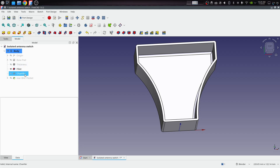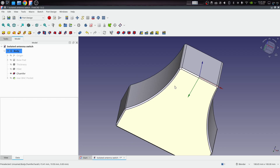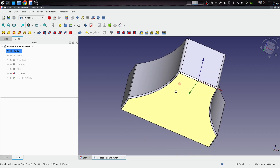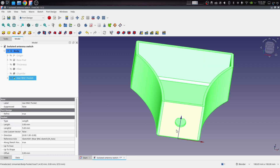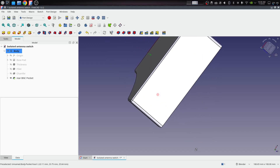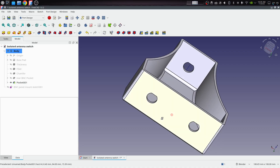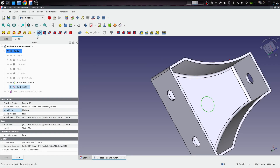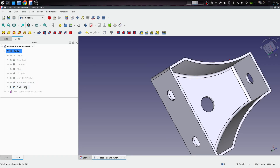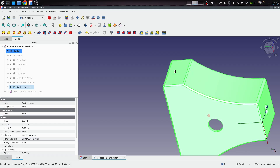I also did a one millimeter chamfer on the bottom edge — that just takes the sharp edge off the part, which is a comfort thing when you're resting your hand on it. Then I'm adding the BNC holes: I've done the rear input for the antenna, and now I need to add two more to this face and pocket that. I also need to put a hole in the middle for the switch sticking out — pocket that through all. There are the basics of my shell, and now I'm going to test print it and see how everything fits.